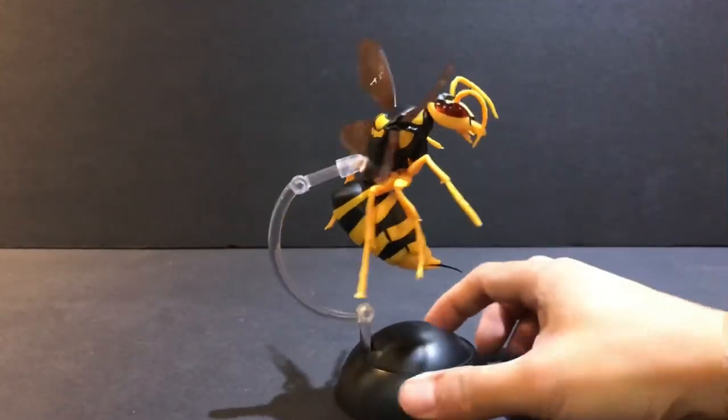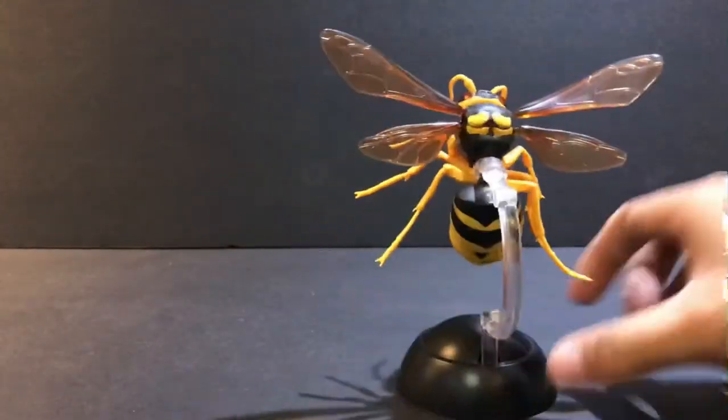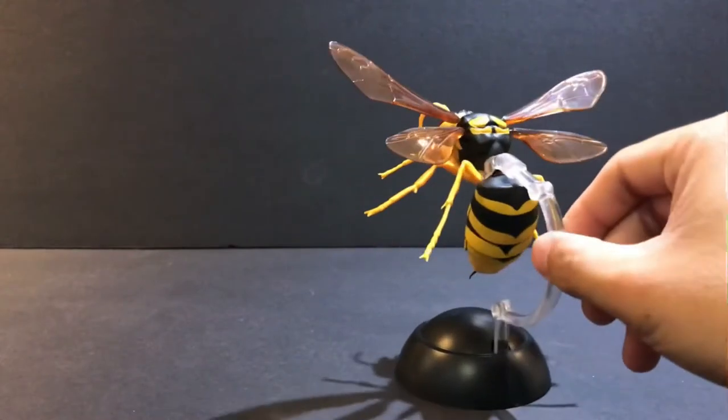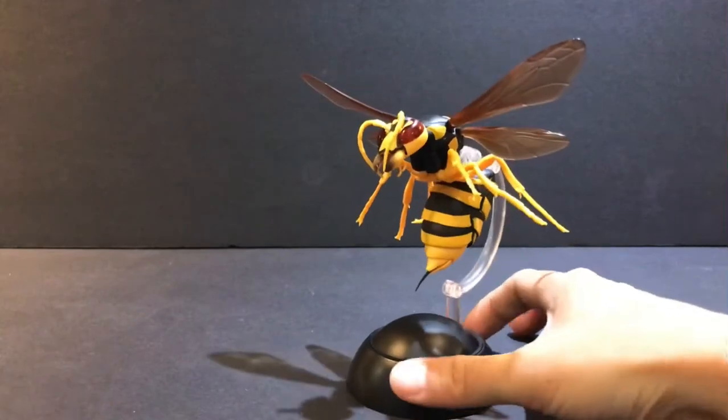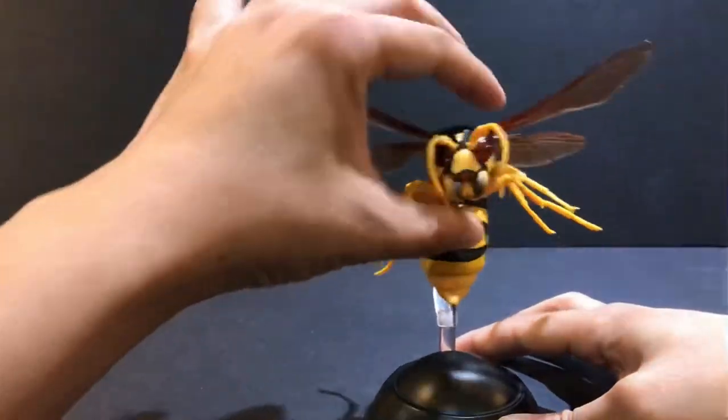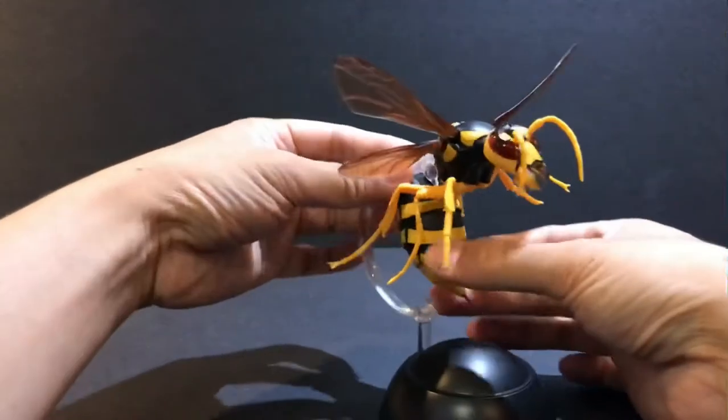This is actually the top of the ball, and this plastic stand is also part of the capsule packaging, which is pretty neat. So let's take a closer look at this figure.